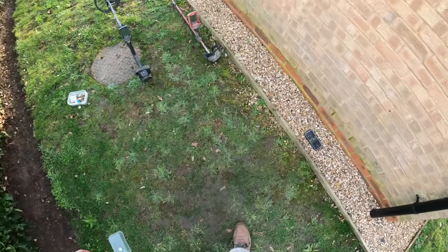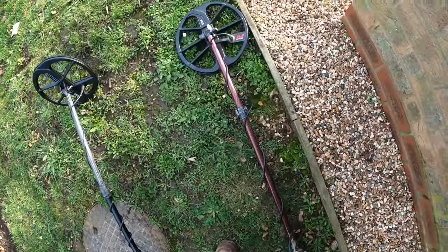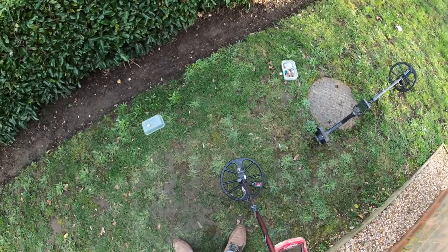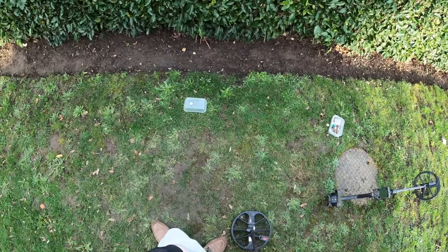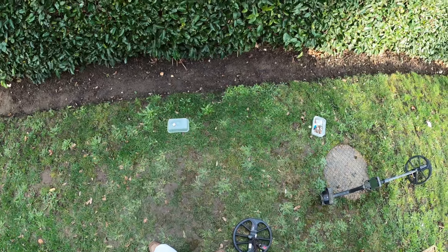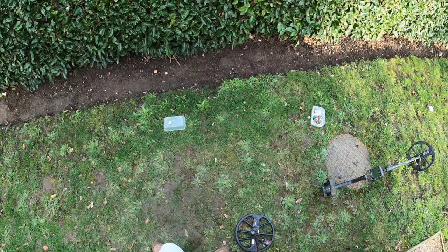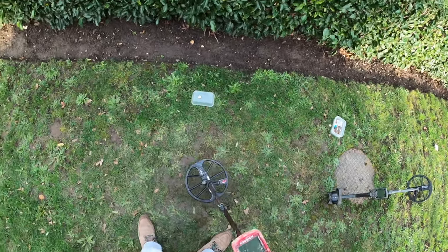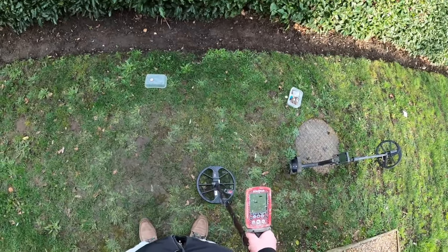I just wanted to do a very simple bottle cap demonstration. I don't think using bottle cap reject or discriminating out foil or pull tabs is the way to go at all with metal detecting. I think you've got to dig them — however tedious it is, however many thousands of little fragments you have. I believe in the long run it's best to get them out of the ground because they mask targets.